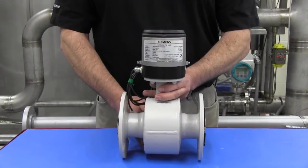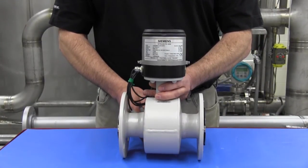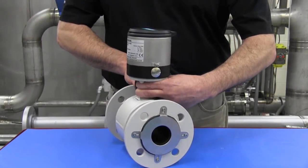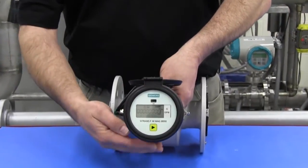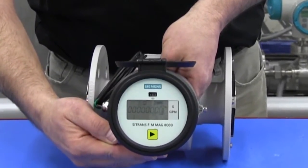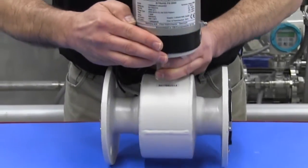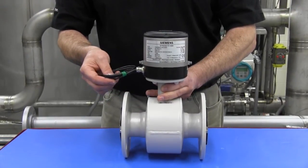The MAG 8000i arrives fully assembled and ready for immediate installation, including two factory mounted stainless steel grounding rings. The electronic register is fully factory configured and arrives completely operational. A single capacitive touch key is used to scroll through the available operator menus. The meter may also contain the optional radio communication cable.